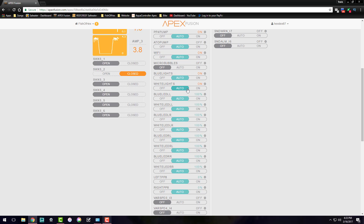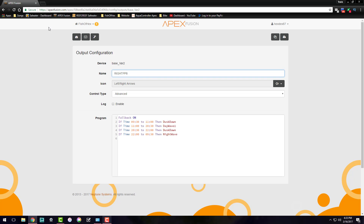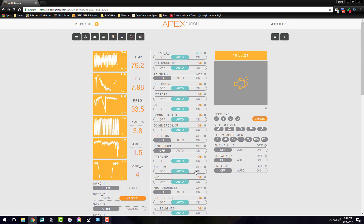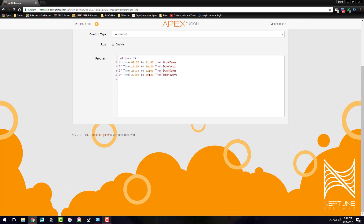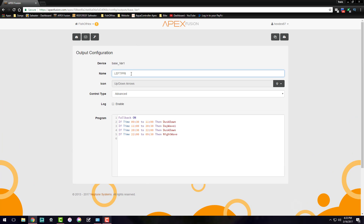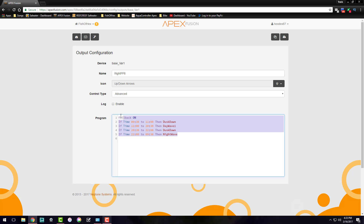The next thing is to go down to the variable speed ports. I'm using the two ports already on the Apex — 'PPA Left' and 'PPA Right'. I'll rename one to 'Right PPA' since those are already in the right tank. And while I'm here I might as well copy and paste the programming for the other port.